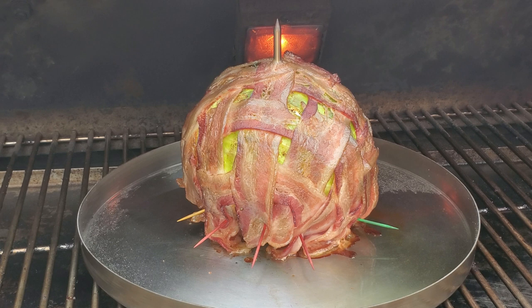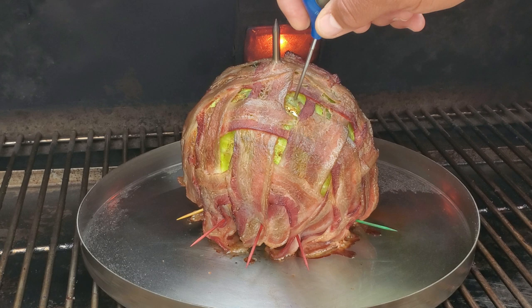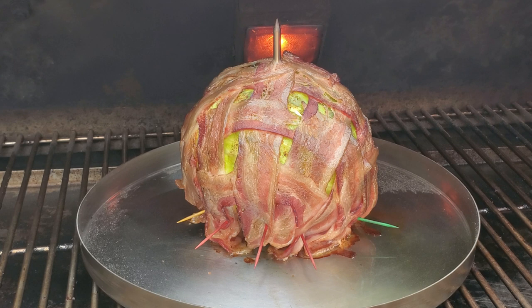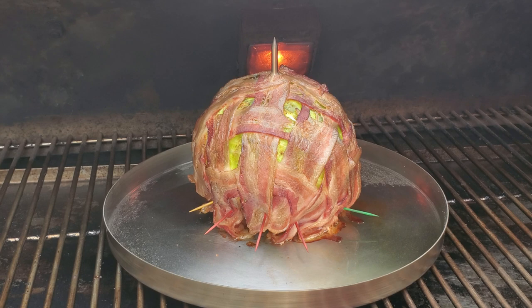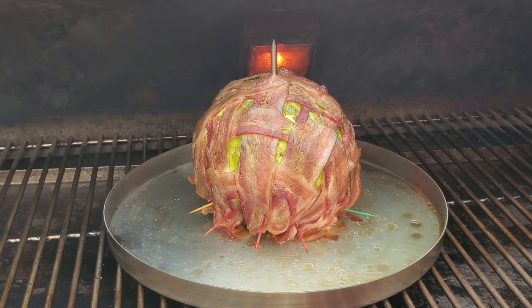All right guys, it's been two hours now — let's check on our cabbage. Looking pretty good, the bacon is coming along nicely. Let's see how tender the cabbage is... it's still really, really tight. So we're gonna let this go for another hour or so, and we might pour some liquid down in the pan to give it a little steaming action, though that might take away the crispness of the bacon. I increased the temperature of the Rectech to 275 and we'll come back in another hour.